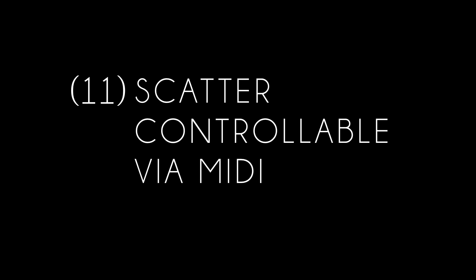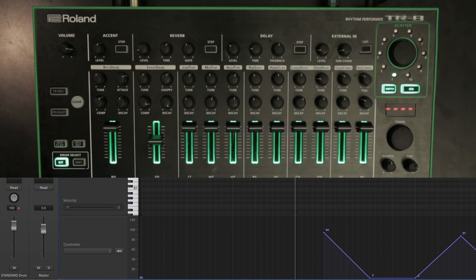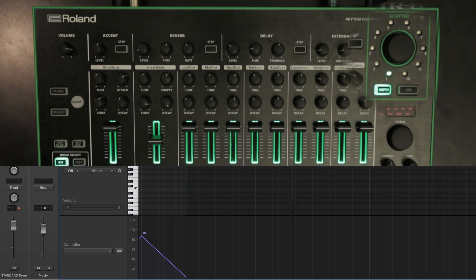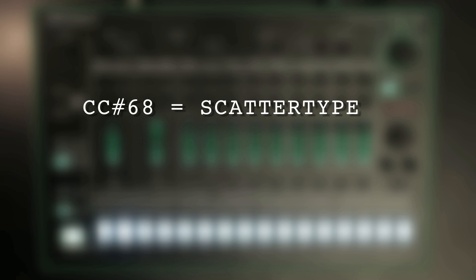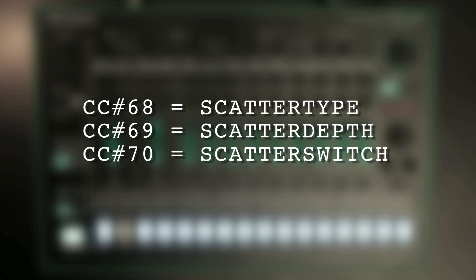Feature 11: Scatter controllable via MIDI. You can now control the scatter switch, type, and depth via MIDI. This function requires the internal clock to be running. Controller number 68 is scatter type, 69 is scatter depth, and 70 is scatter switch.